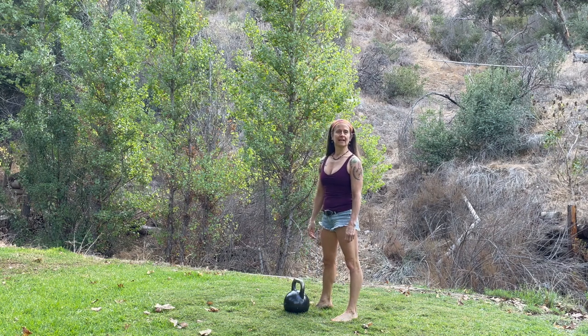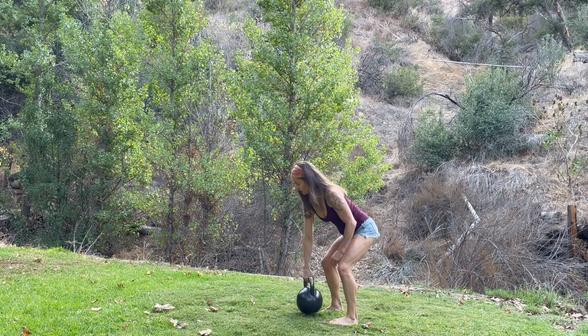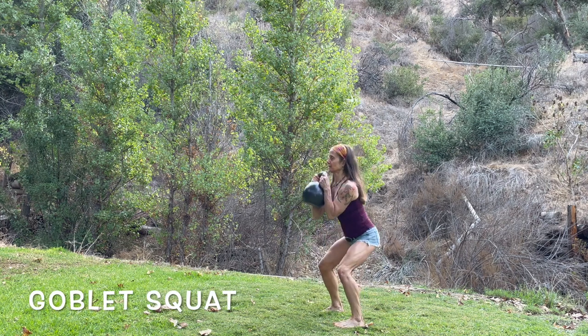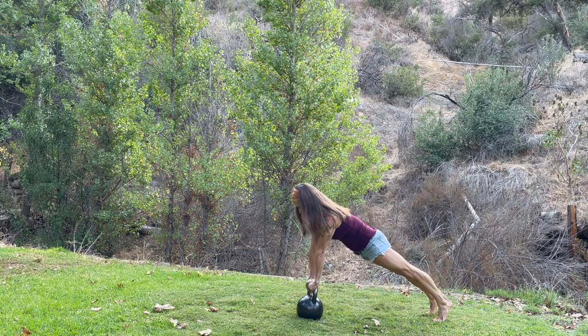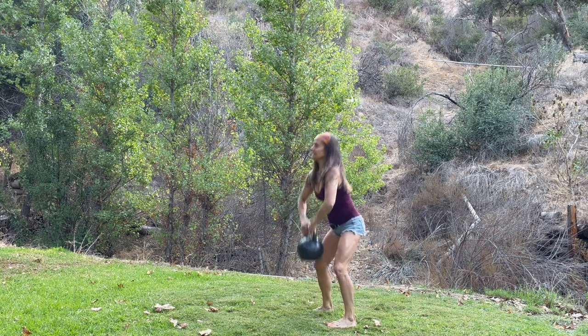Hey friends, it's Coach Tara. And here's a fun little kettlebell sequence. It looks like this. You're going to take the kettlebell, bring it up, squat, touch your elbows to your knees if you can. Bring it back down, take it out to a plank, shoulders over your wrist, and then back in. And that's it.